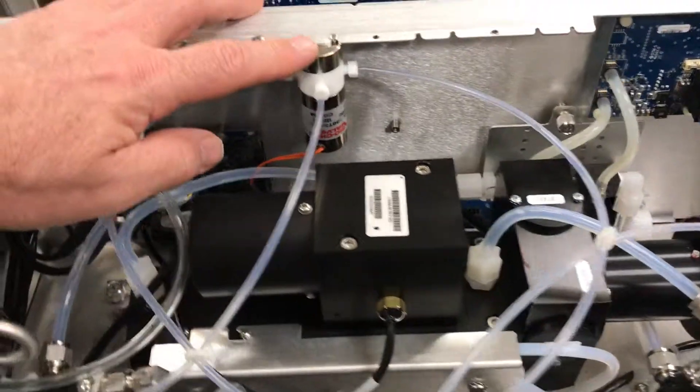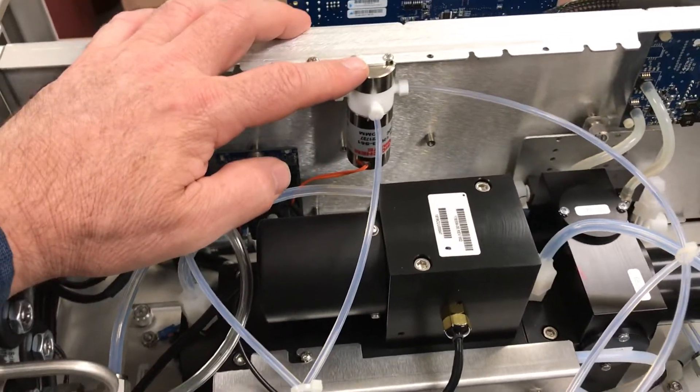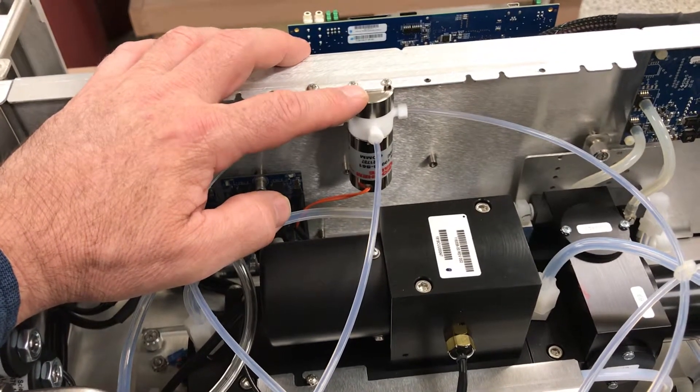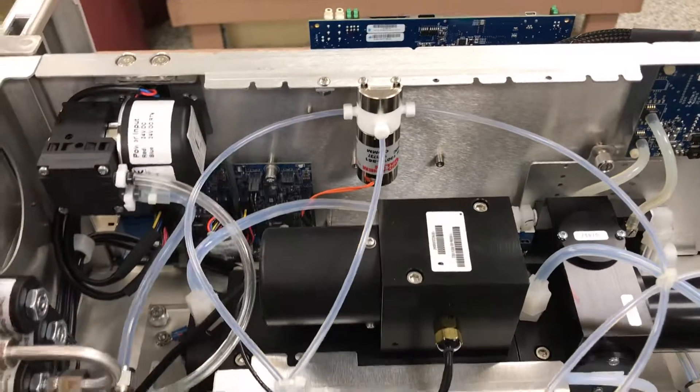There's a solenoid valve for switching if you're working in H2S-only mode, H2S/SO2 mode, or combined sulfur (CS) mode.